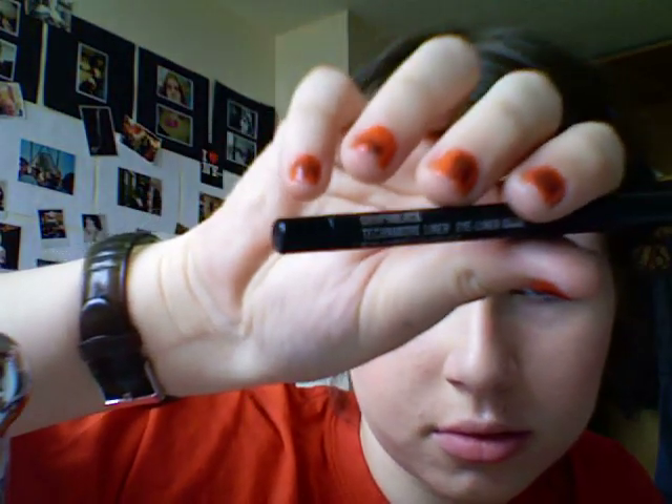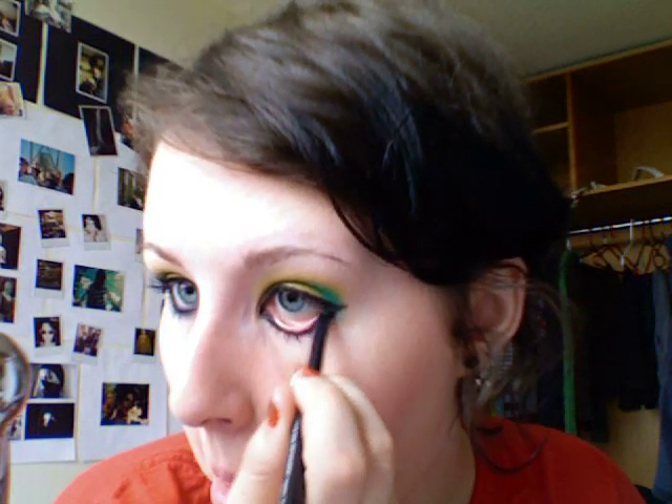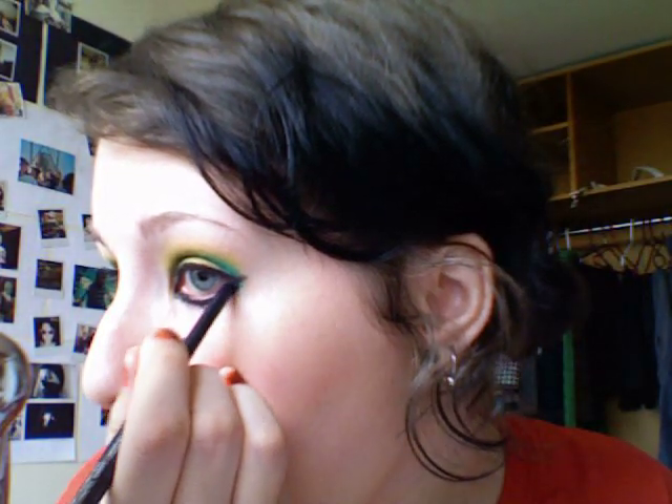Then I take MAC Graphblack Technical Liner and line the bottom and do the waterline as well. Then I like to take a tiny tiny brush and go back in with the Electric Eel, going right in there, just to add more of that blue color.